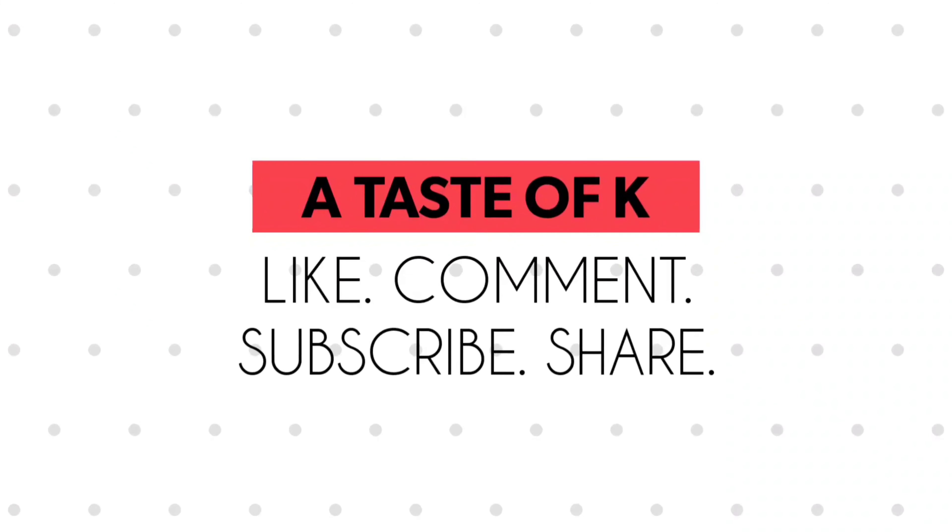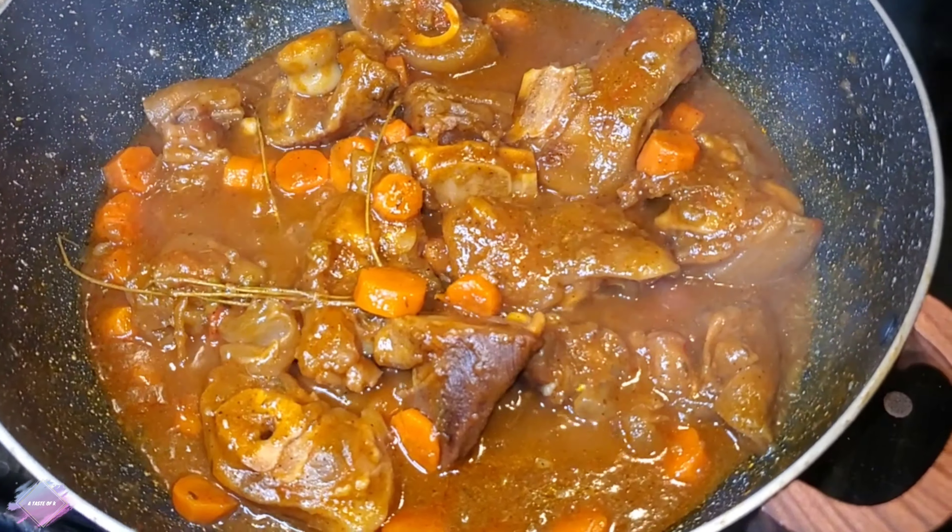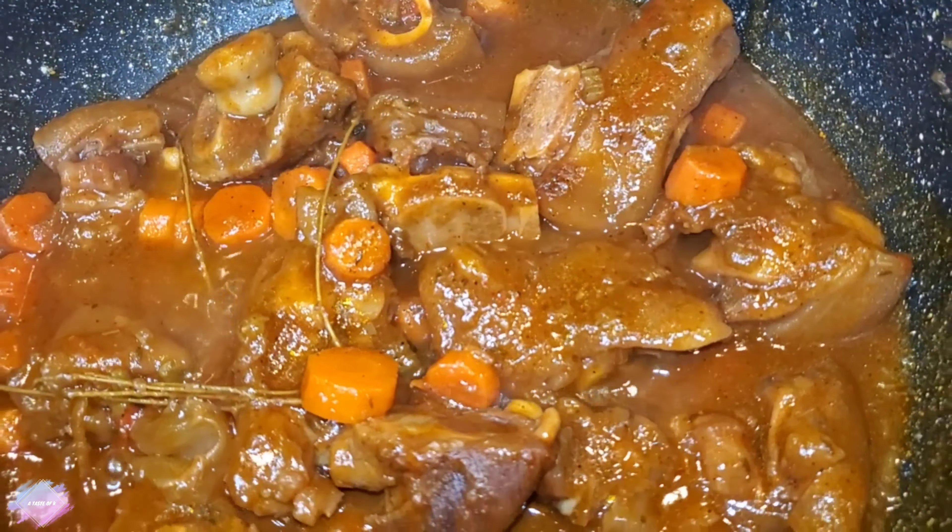At this time, I want to say thank you for stopping by at A Taste of K. If you haven't subscribed, go ahead and do that now. Feel free to share these videos with your friends and family to help the channel grow. Thank you for stopping by — I'll see you in the next video.